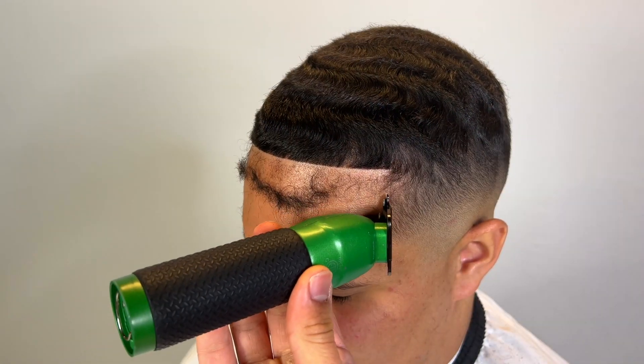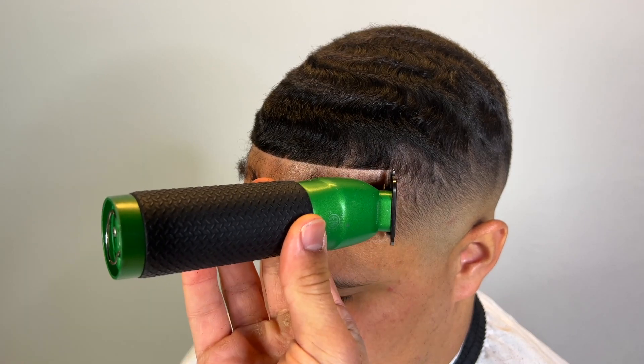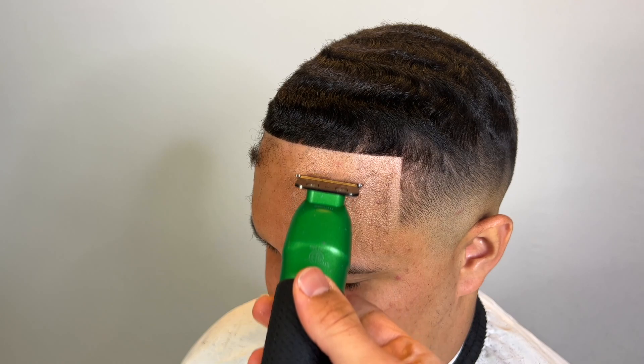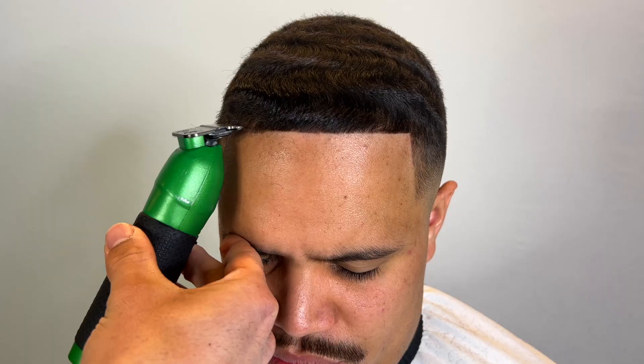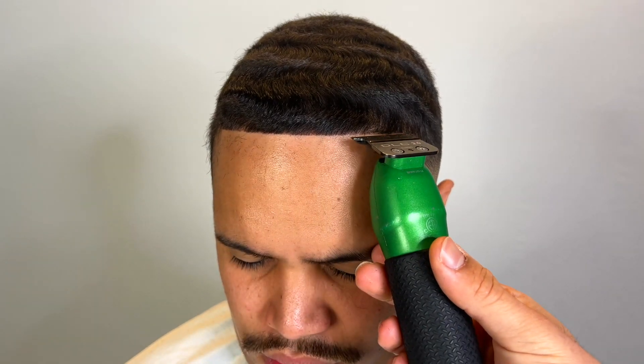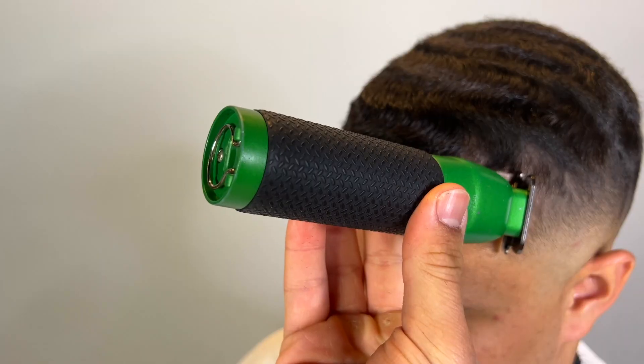When you're cutting waves, especially a lineup, you have to cut in the crest between the waves — it's like cutting a half curl. The hair doesn't want to lay down straight. But we got the job done, and we did add enhancements — I'll show that.